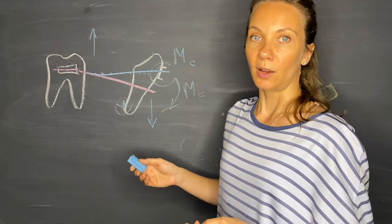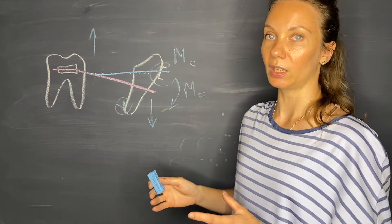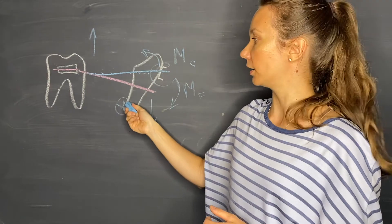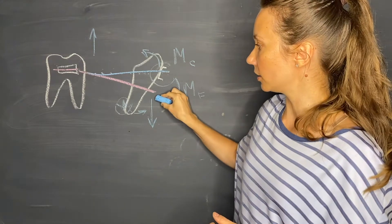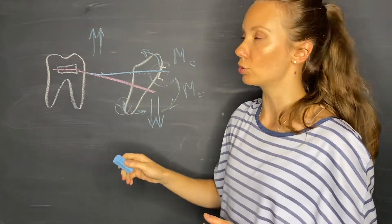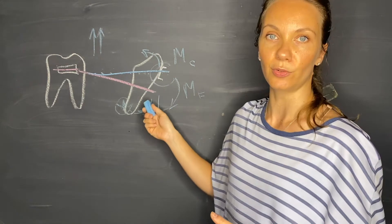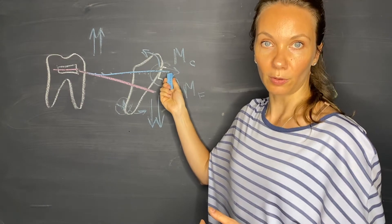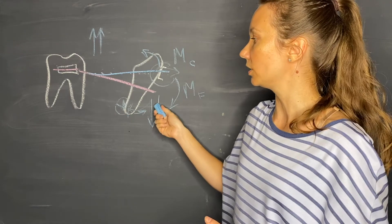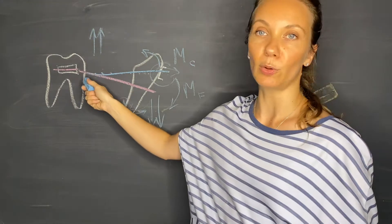We can put torquing on the incisor region in two different ways. We can torque the arch wire to add lingual crown torque and facial root torque, which will increase the intrusion force on the incisor and additionally increase the extrusion force on the molar. Alternatively, we can put facial crown torque and lingual root torque on the incisors, which will decrease the amount of intrusion force on the incisors and equally decrease the extrusion on the molars.